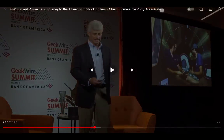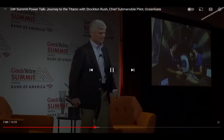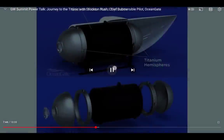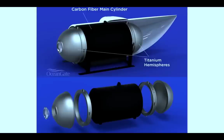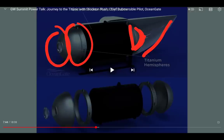He shows an explosion view of the sub components. There's the back dome, front dome, plastic shell — ringed and pressed. This looks like Titan with the head dome and tail section together. He reveals that the model shown was Cyclops, but apparently the Titan and Cyclops share the same basic model.